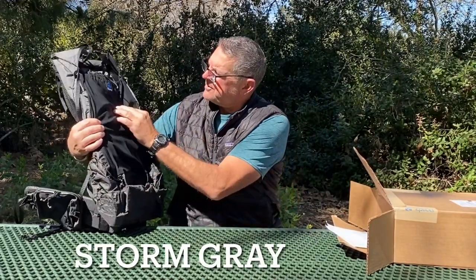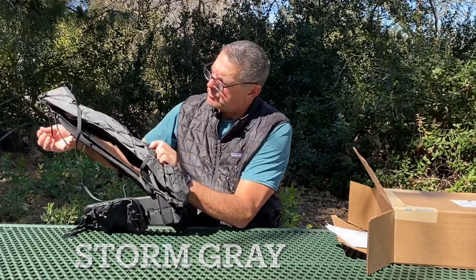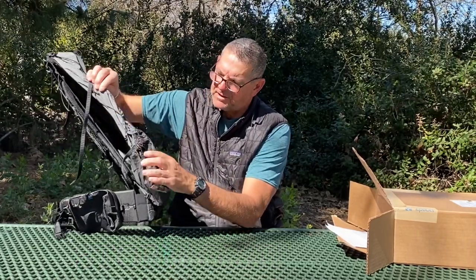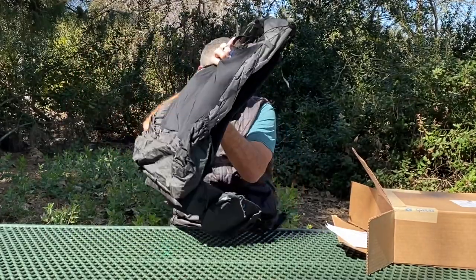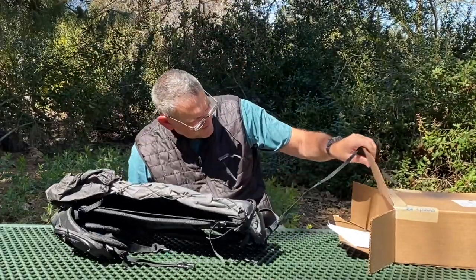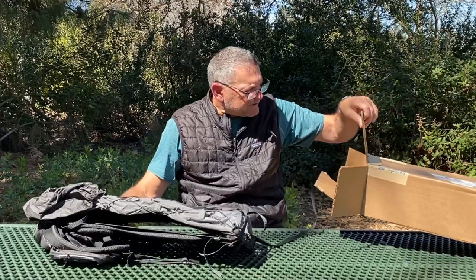I got the Storm Gray colorway - there's a black mesh pouch, gray on the sides, and when we fill it out you'll see it better. The pockets and the accents are black, the bottom is black. Wow, it's beautiful.